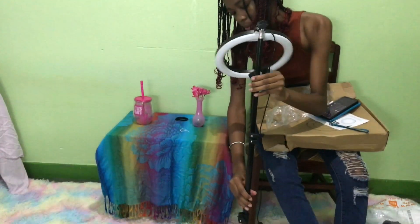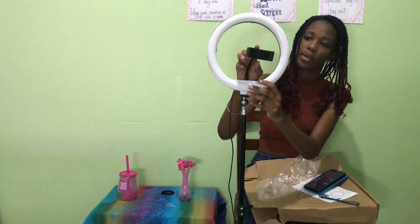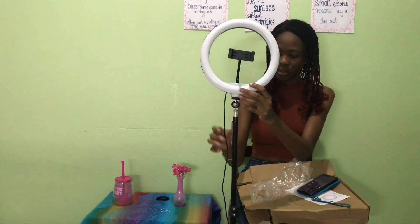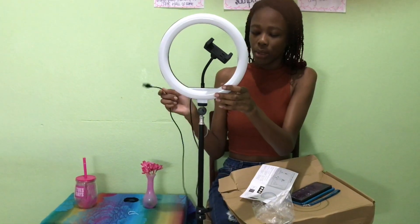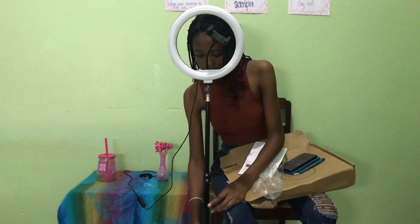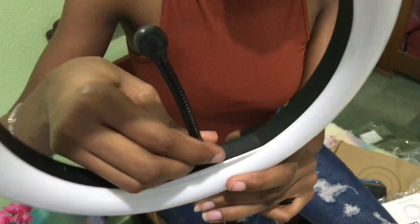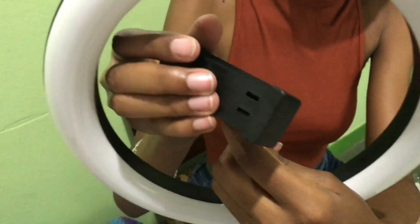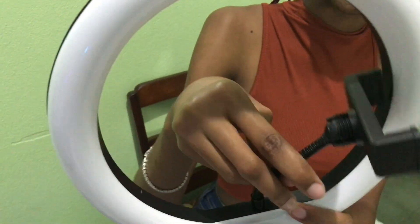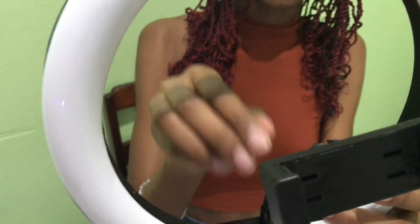This is what it looks like when it comes together. You also have a phone holder here, and this is where you attach the USB — just plug it into an outlet. The legs are adjustable and you can bring the ring light down or up even higher. You screw the center part in, then place the phone holder and push it down. It's adjustable so no matter your phone size, you can spread it out and turn it vertically or horizontally.